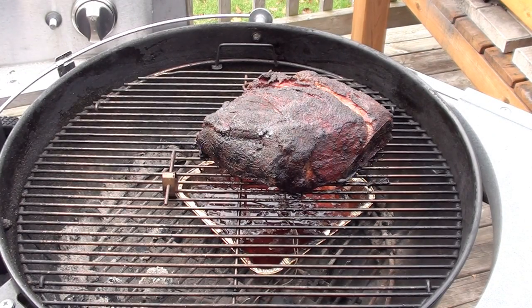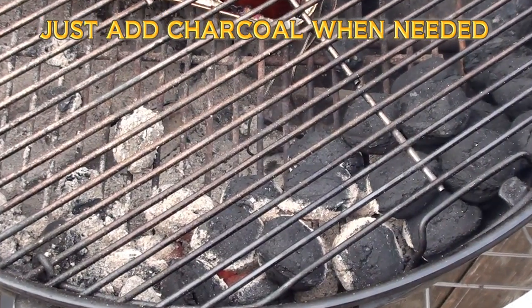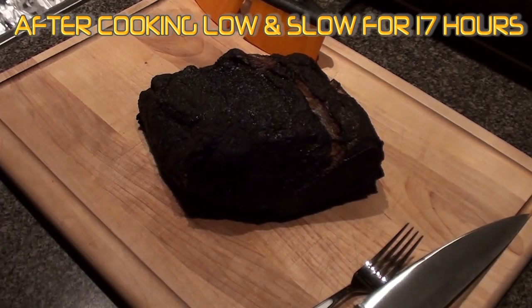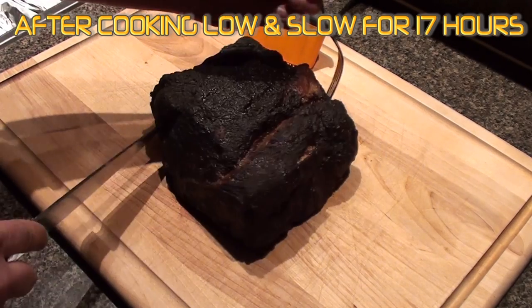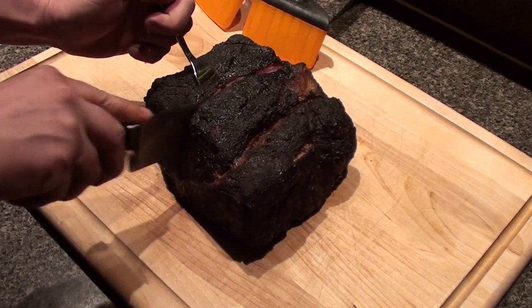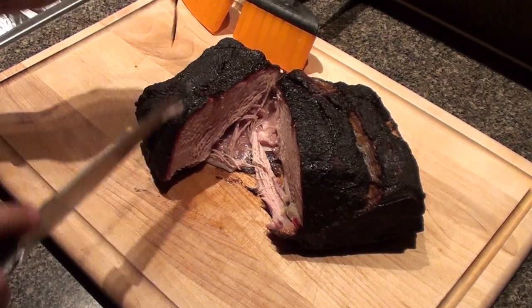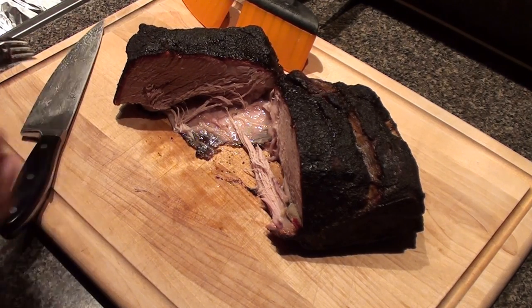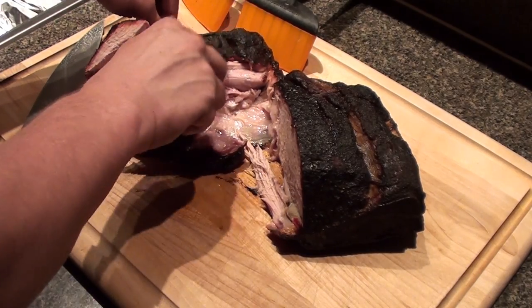Looking good — let it keep going. Ready to go, let's cut it right down the middle and see how it looks. Check it out: a nice juicy smoke ring, just falling apart. Look at that!